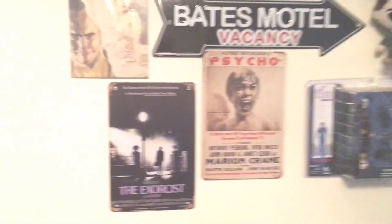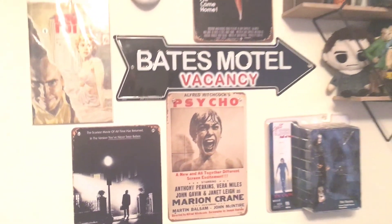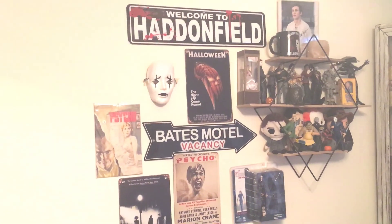Alright, so here it is right beside my Psycho poster copy. I think it looks pretty good together. I'm gonna have a lot more on this area.